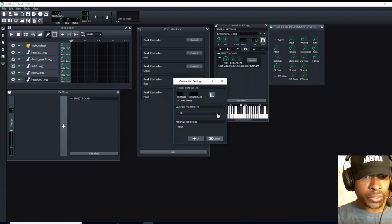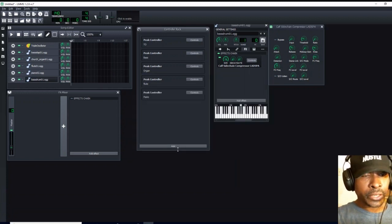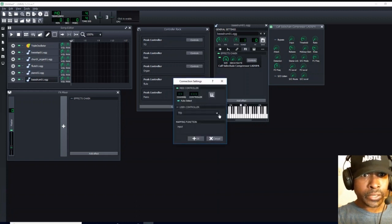When we open up this drop down menu, you see that we have our triple oscillator, our bass, our organ, our flute, and our piano — all options for our controls. So you don't necessarily have to open up your project notes. If you are meticulous in assigning your nomenclature as soon as you make a peak control, go to your controller rack, change the name, and then when you go to your SC level it is going to say connect to controller and give you the option.